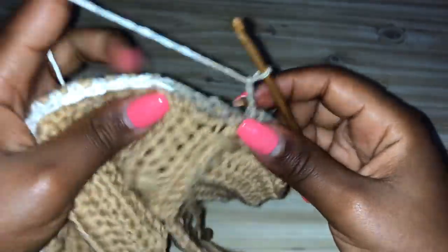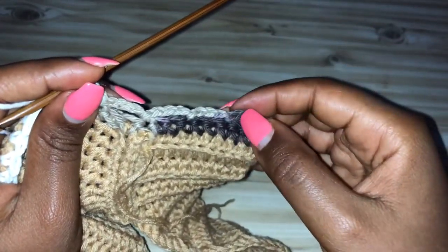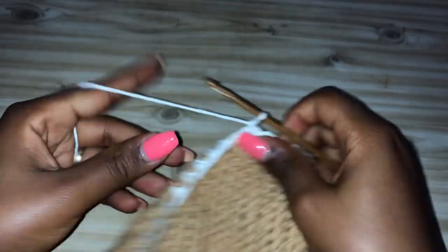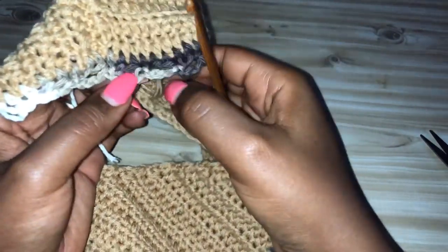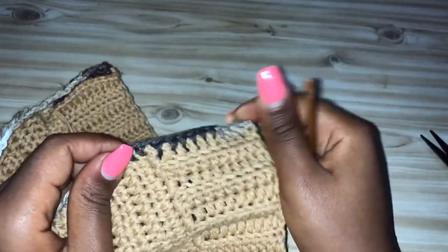One more loop to go: one, two, three — skip one, two — into the third make a slip stitch. Chain one, make a slip stitch into the next stitch again, chain one and cut the yarn. We have created those loops, and that's where the chain drawstring is going to pass. Go back to the other side and do the same thing: make a knot, reattach your yarn, go back to the next stitch, chain three — one, two, three — skip one, two, into the third make a slip stitch. Chain one, two, three — count one, two — and make a slip stitch into the third stitch.